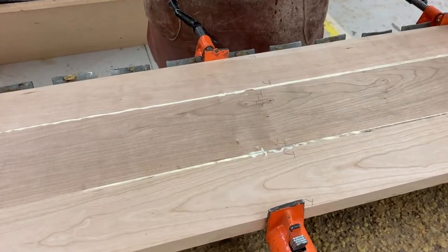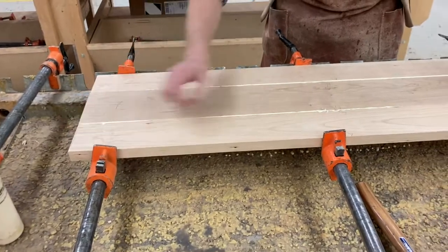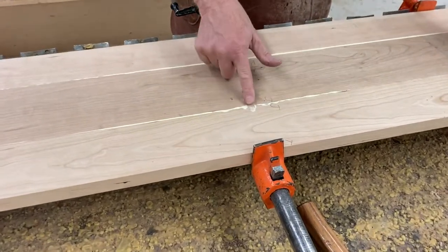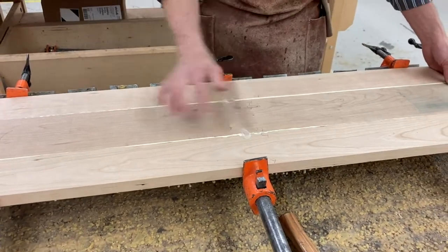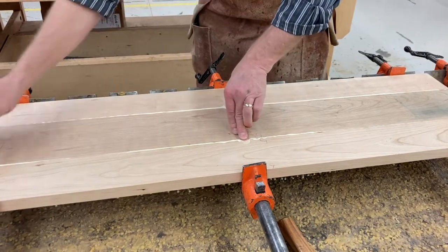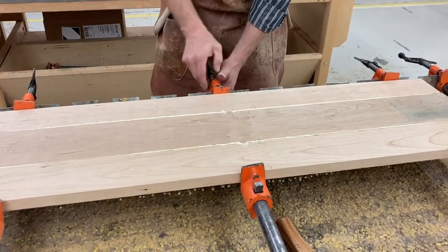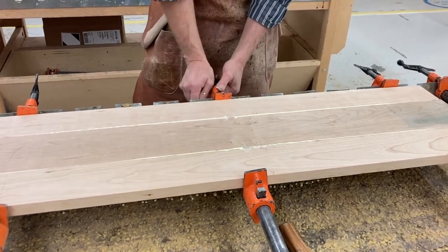As I go to clamp this, sometimes the boards will start to slip — the glue is acting like a lubricant rather than an adhesive at first, because it just takes a minute to start grabbing. I'm running my finger along the top here making sure I'm within a 32nd of an inch as I clamp it down. If not I just adjust it, and slow clamp — that's adequate.